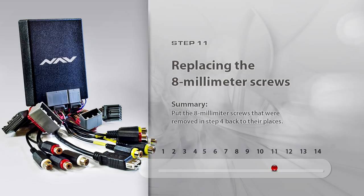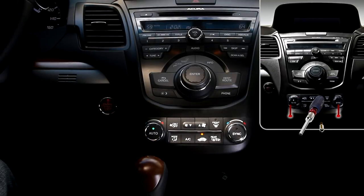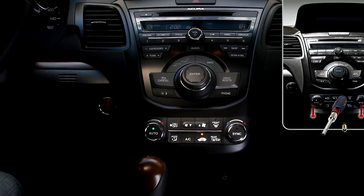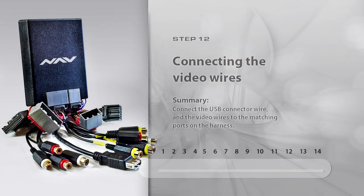Step 11: Replacing the 8mm Screws. Put back into their place the hexagonal head screws located under the top of the bottom panel. Step 12: Connecting the Video Wires. Connect the power supply wire and the video wires to the matching ports on the harness.